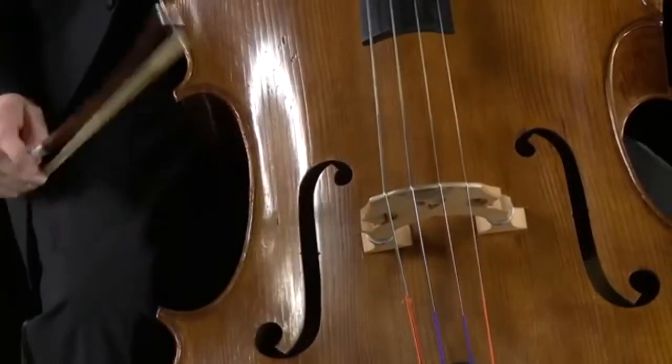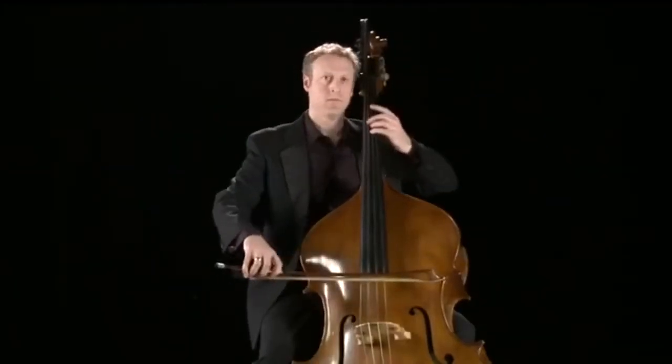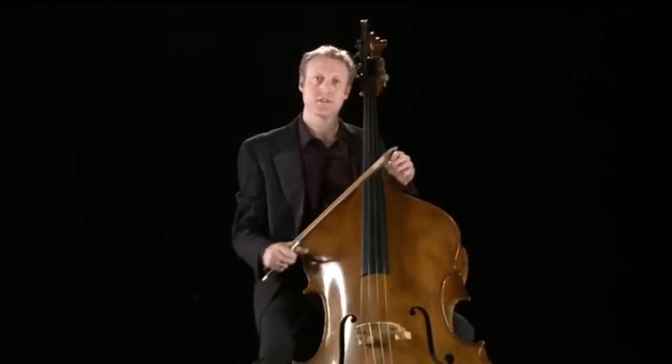The double bass in the orchestra is played arco with the bow, and pizzicato, plucking the strings like this.